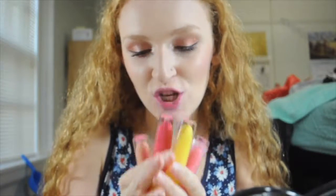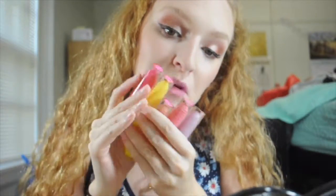Hi guys! Welcome back to my channel! Today I'm swatching Jeffree Star's Summer Liquid Lipstick Collection. These babies right here.